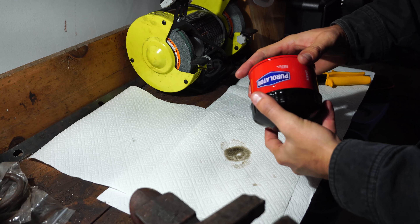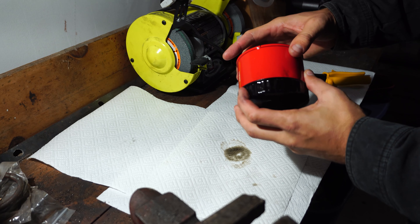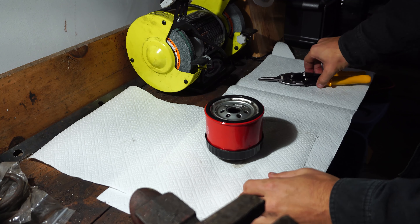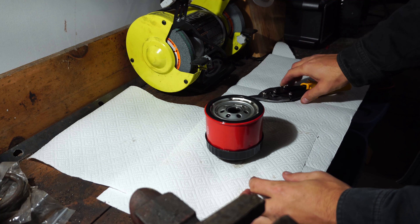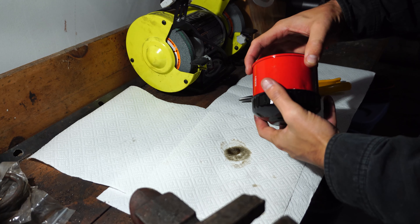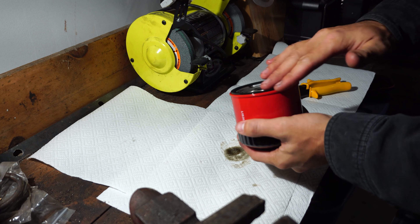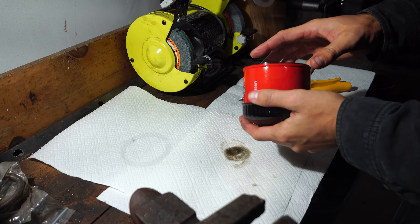Here is our oil filter that we're working with today — nothing special here. All you want to do is make sure you have a pair of tin snips. You don't want to use a hacksaw, you don't want to use a cutoff wheel, anything like that, because all you're doing is introducing metal into the filter. And when you see the metal in that filter, you're not going to be happy.